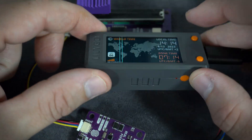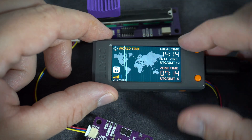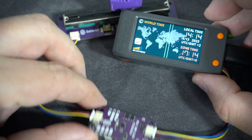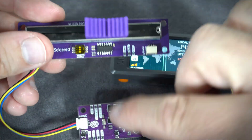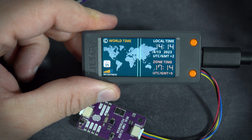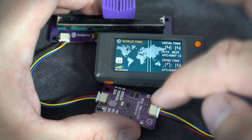I never needed a world clock but this is probably useful to many people. It is simple. Here I have a LilyGo T-Display S3 version with a plastic shell and these two modules. Nathan wanted to use this slider to change time zones and this real time clock chip module. Both of these are produced by the Soldered company and I used them in my previous videos. You can find links in the description for all of these.